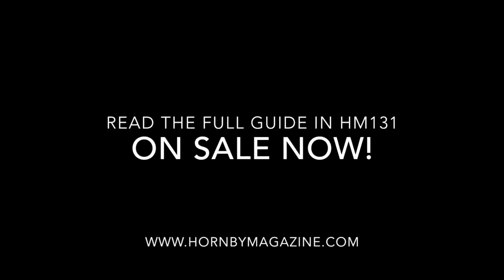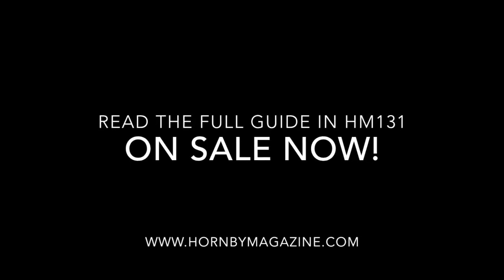Follow the full step-by-step guide in the May 2018 issue of Hornby Magazine. Available now.